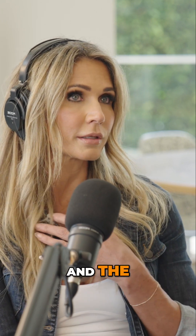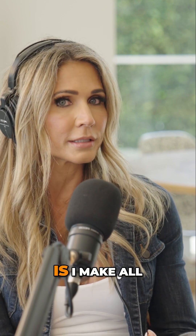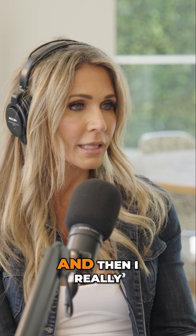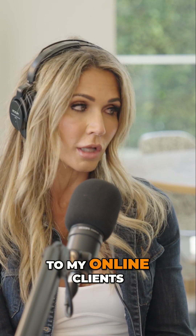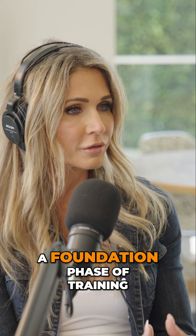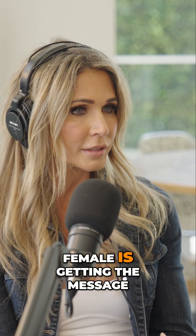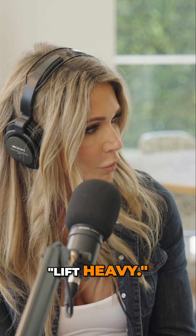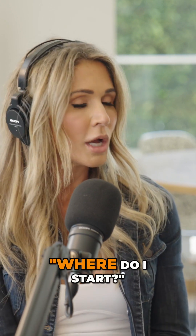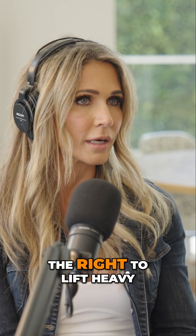Number two, and the lane that I can stay in from the strength training portion: I make all of my in-person clients, and I really try to push this to my online clients and in my groups, the need for a foundation phase of training. Every female is getting the message — lift heavy. They're writing into me all the time asking where to start. Number one, you have to earn the right. Just like everything else, you have to earn the right to lift heavy.